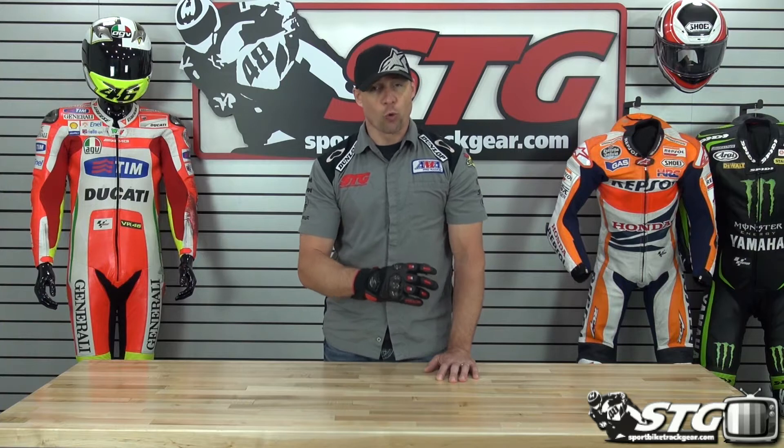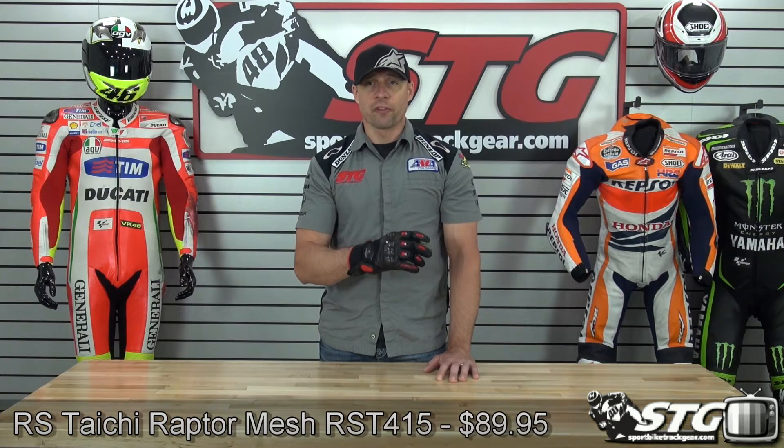I'm Brian Vann from SportWhiteTrackHere.com and today we're going to do a product review on the RS Tai Chi Raptor Mesh Glove RST415.